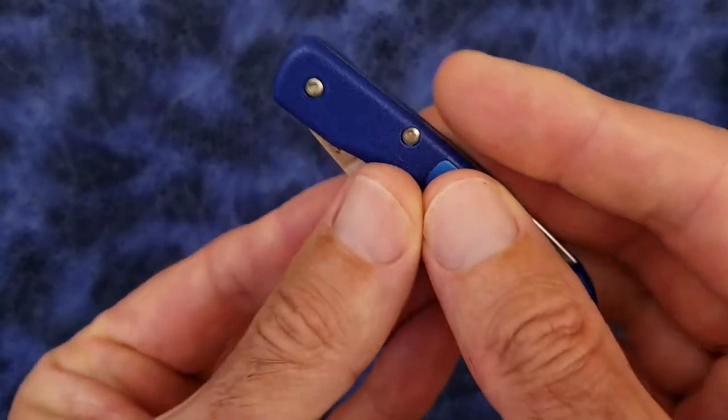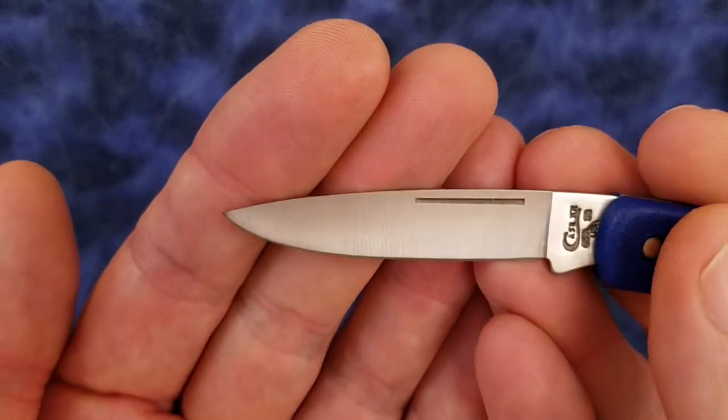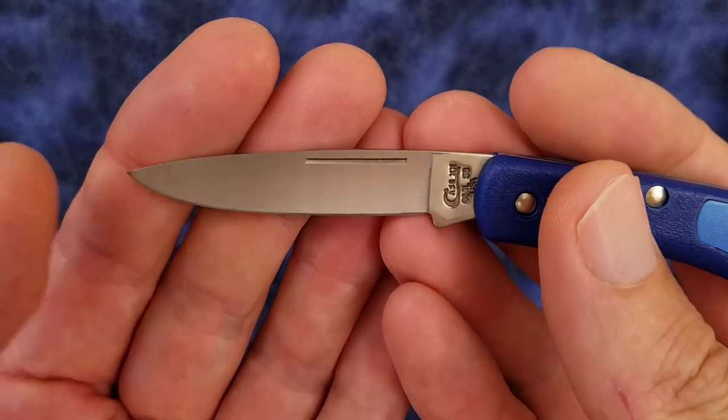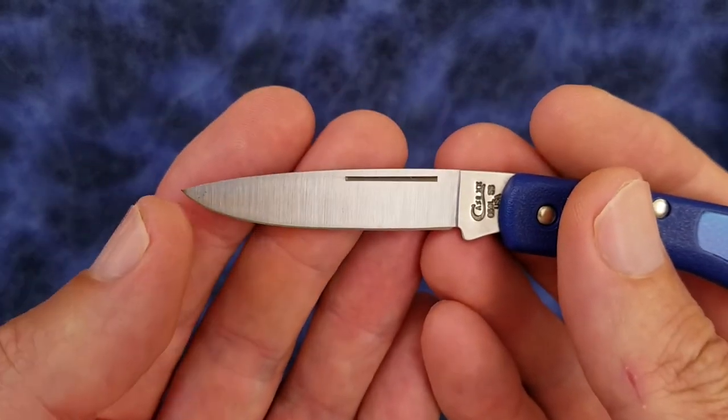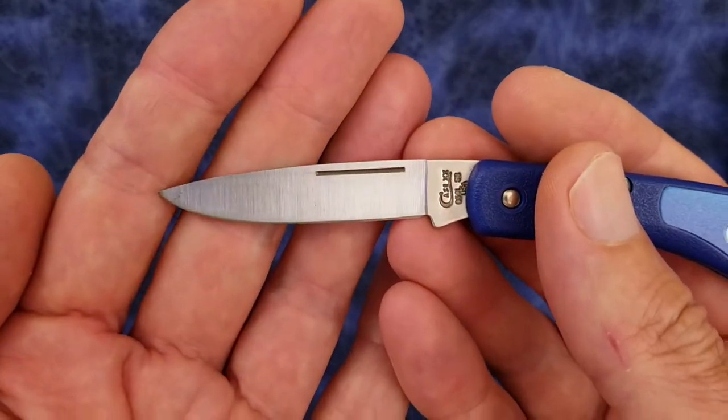Taking a look at the blade, we have a hollow ground drop point blade of Case's TrueSharp stainless — their proprietary stainless. The blade length from the tip of the blade to the front of the handle is 2.2 inches.